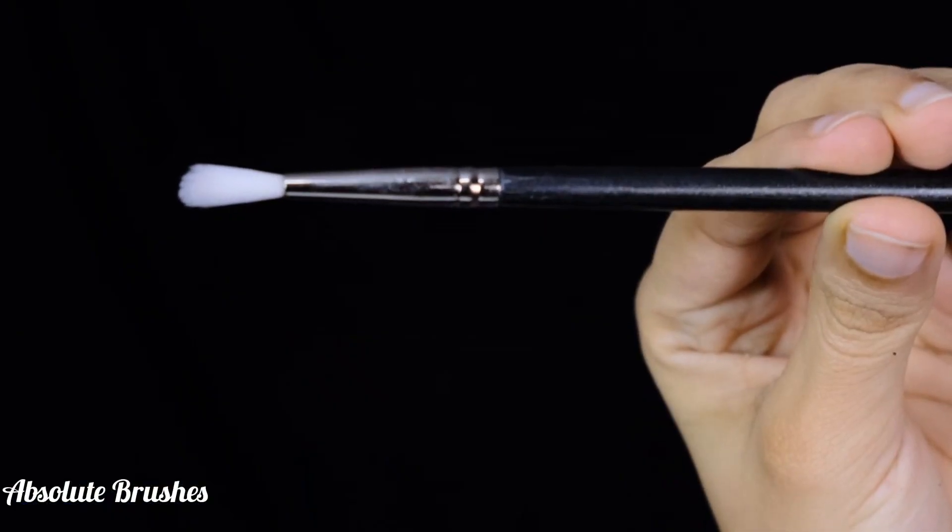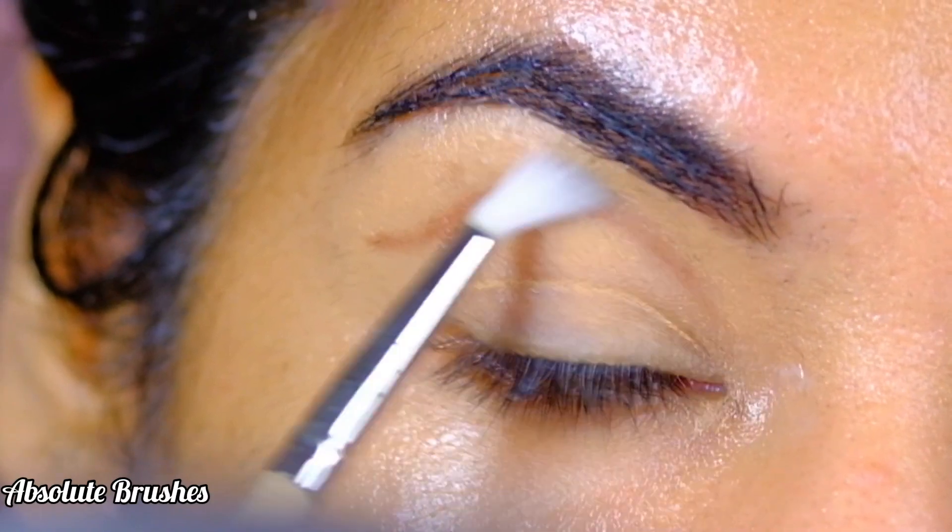Using my PAC brush in style 126, I'll blend out the eyeshadow to soften it.